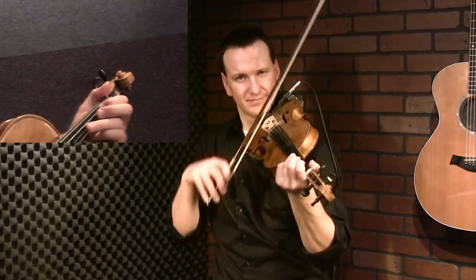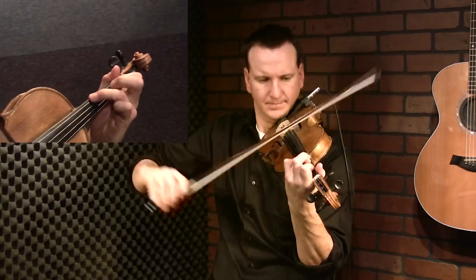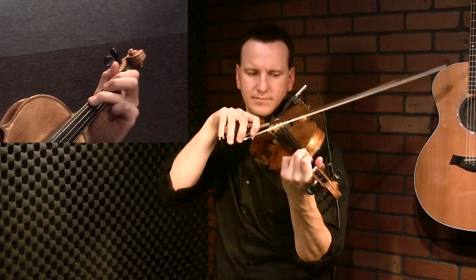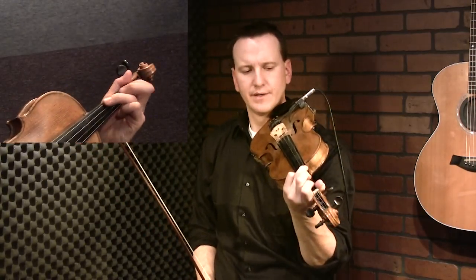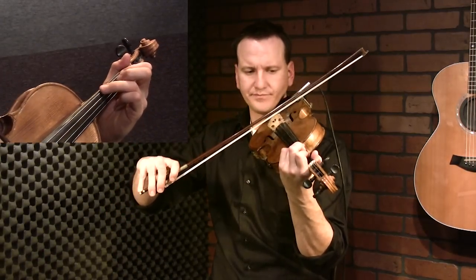Let's get started on Orange Blossom Special - the second part. I'm going to show you a very basic version that won't alternate notes, so it'll give us a chance to concentrate on bowing. You walk down using a high third, then slide into the high third. We're going to play a C-sharp E combination: C-sharp is your third finger high on your G string, and first finger on your D string is your E note. That's the first piece.